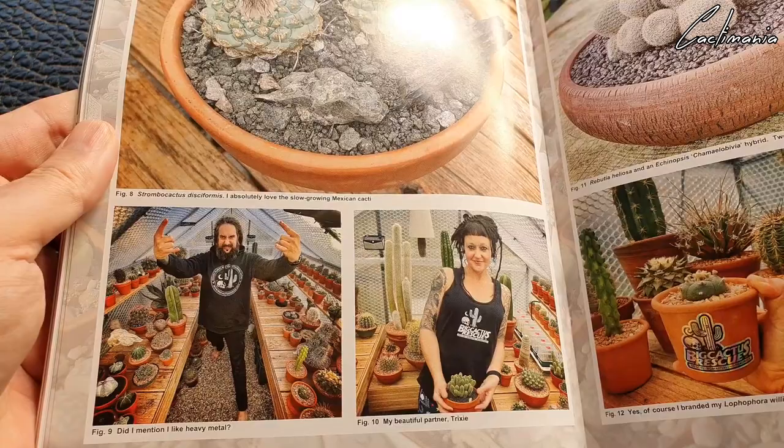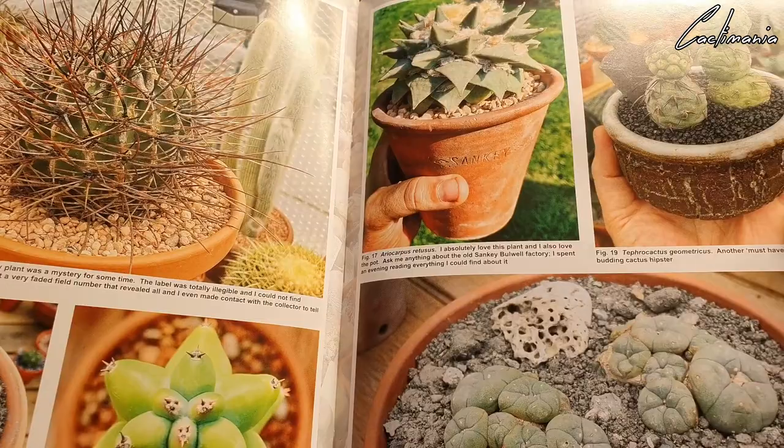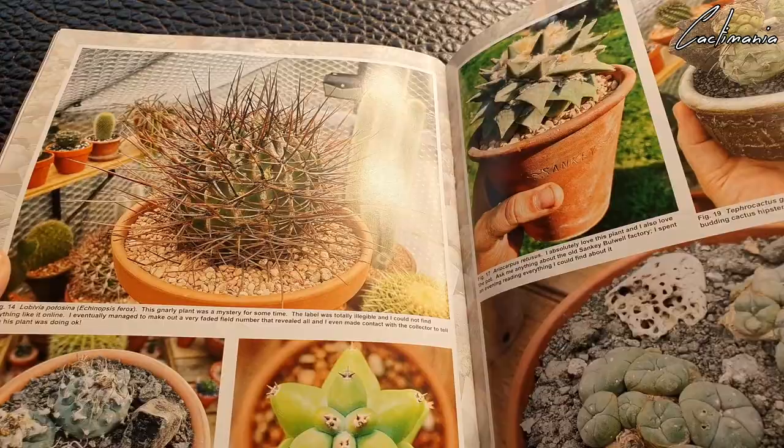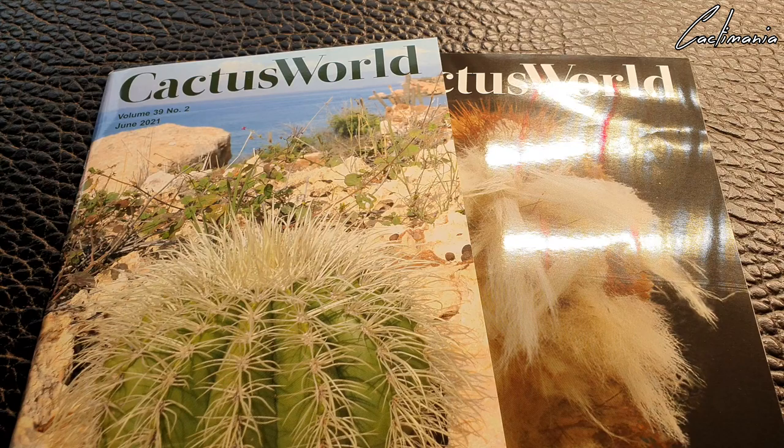Also in this edition — Martin and Tricksy, I think their names are — Big Cactus Rescue on Instagram. Definitely check them out, they have an awesome collection of plants. Metal music and cacti — great combo! I also got the June edition, and next month will be September's edition, and then you'll get one for December as well.